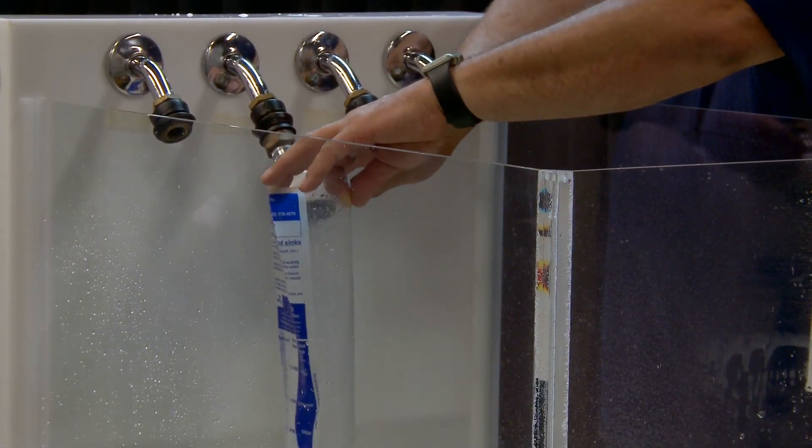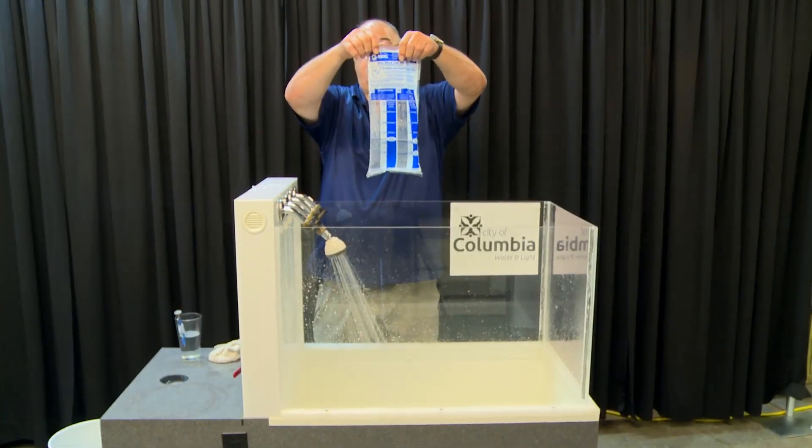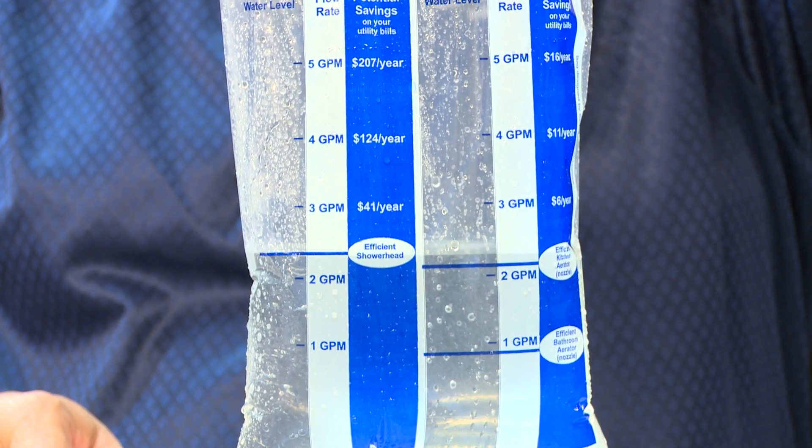Count to five — one, two, three, four, five — then pull the bag out. It should be about two and a half gallons. Looks like it came out to two and a half gallons on your shower bag.